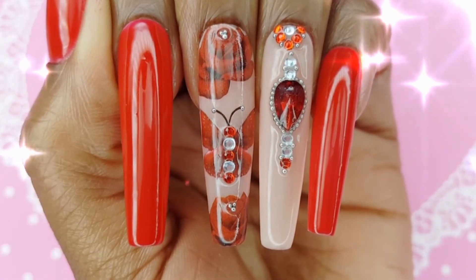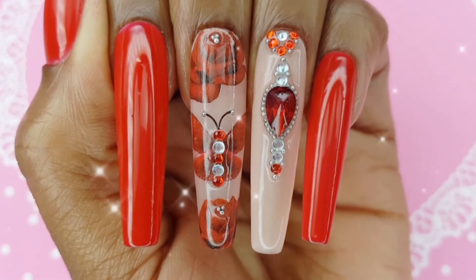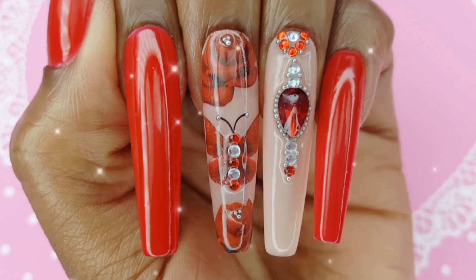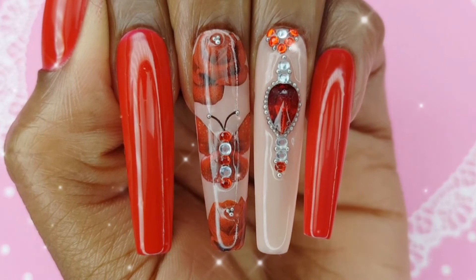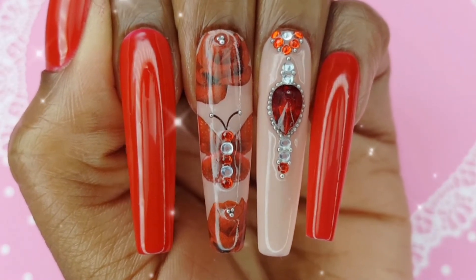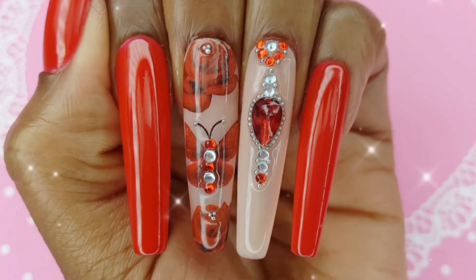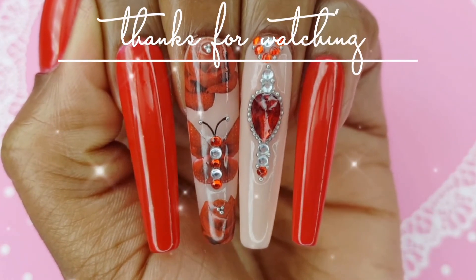And here is my finished nail design. I love the red and nude color combination. It is so, so cute. Check the description for all of the products that I used to create this set. Leave me a comment below telling me what you think of today's video. And until next time, bye loves!